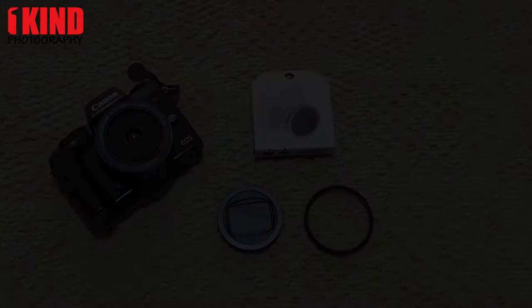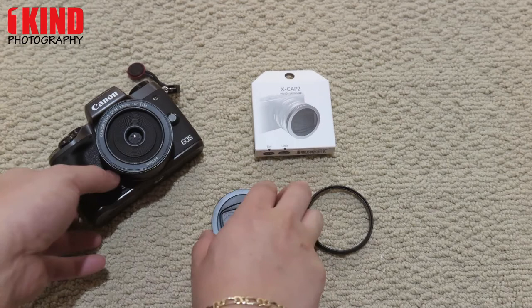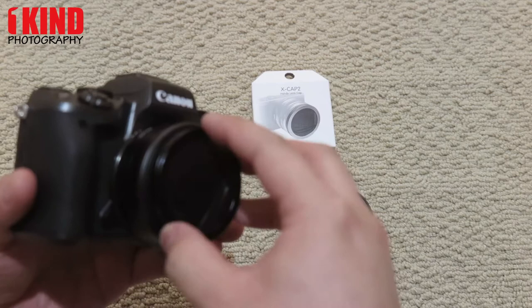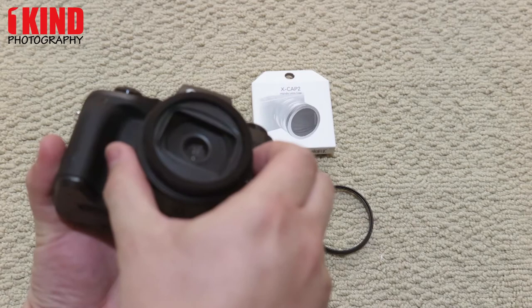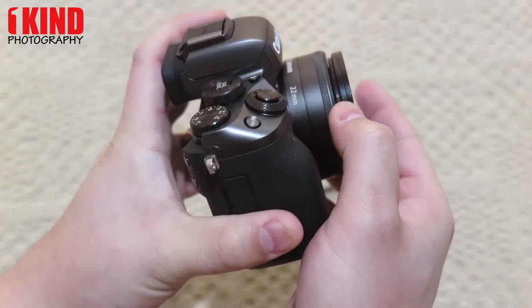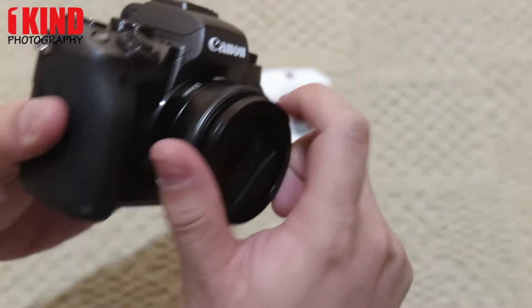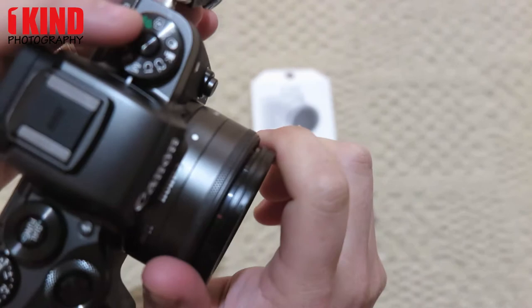So next I'm going to show you how to install it. To install the Fremod XCAP2 onto the Canon EF-M 22mm, it's pretty much how you would install a regular filter — just put it on by twisting it. Once you get to a certain point, pull it out, so now it's open. Just continue spinning it. There is a red mark right here, and just have that aligned with the center. Some lenses, depending on which model or make you have, might have a white dot on the center — if so, just line it up. But with the EF-M 22, you don't, so this is pretty much just eyeballing it.